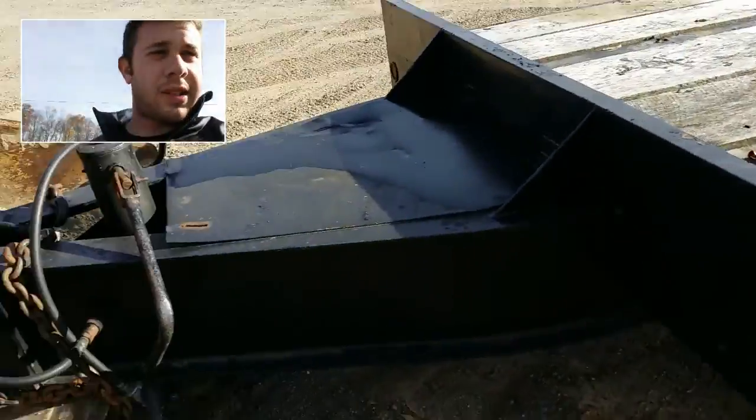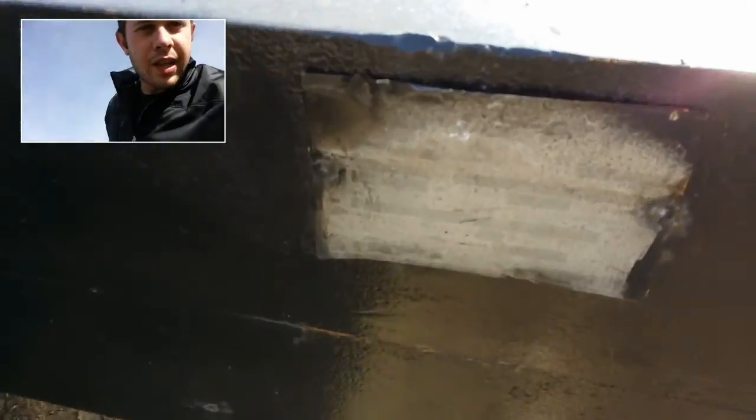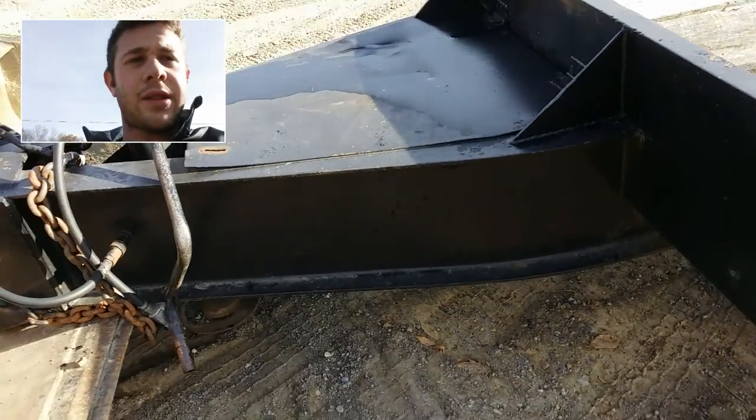Thanks for watching the video. You can see what this trailer is — get all the information on the listing. Since we can't see what it is on the serial number plate, I'm just going to have to pull it off the title. Thanks for watching and have a good one.